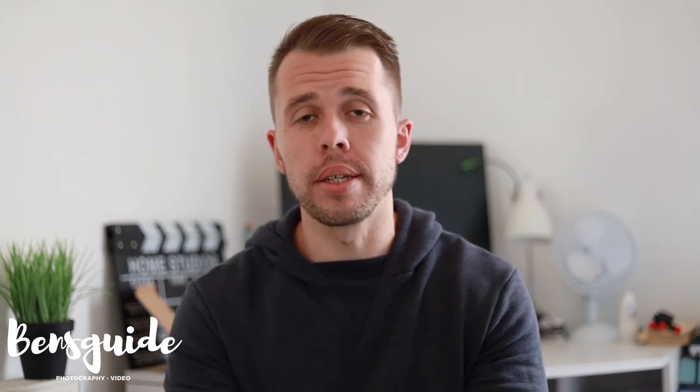Hi guys and welcome to this video. Firstly I'd like to start by saying sorry, and that's because I haven't made any videos for around about three to four weeks. It's because I've been really poorly, but I feel lots better now so everything is going to resume as it usually did. That means there should be a video around about every single week.